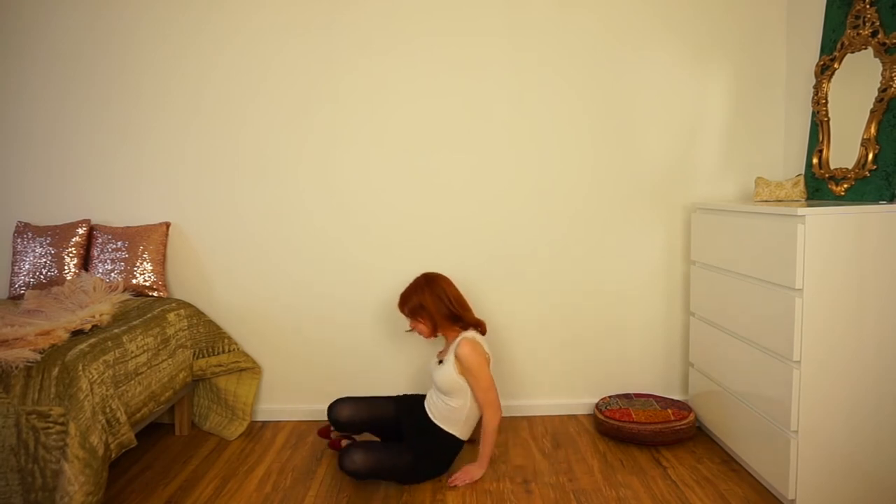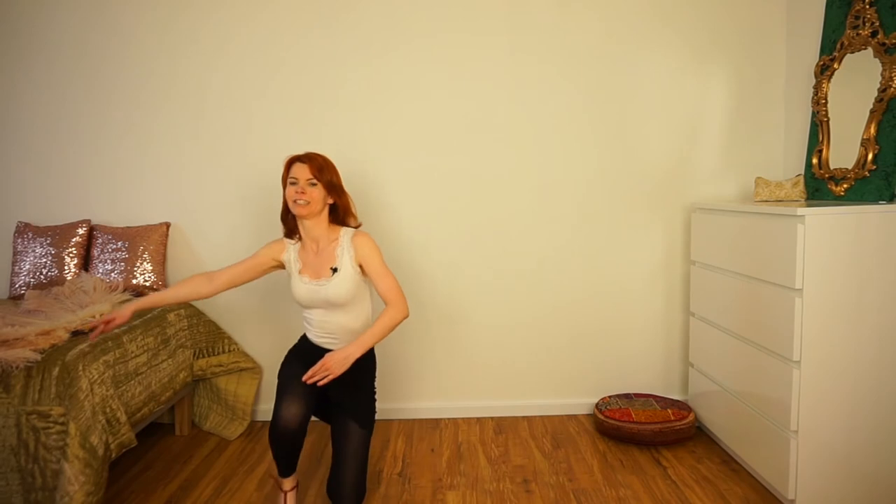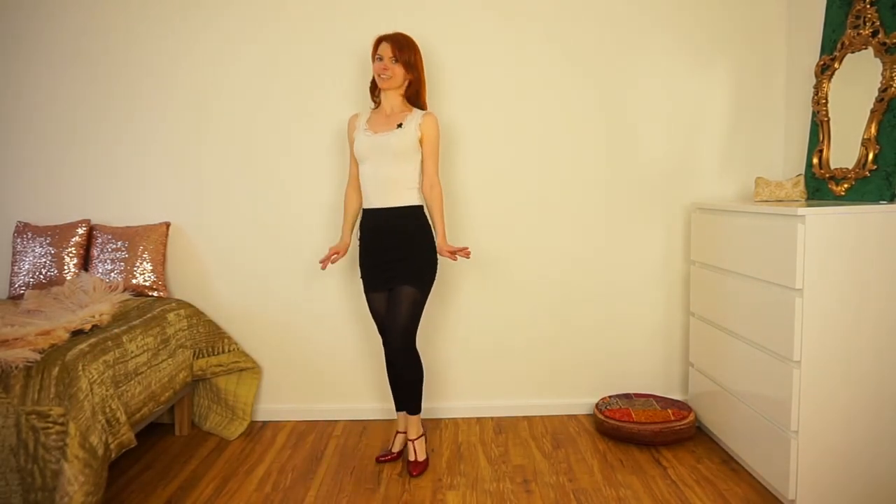And then you come up in whatever way you like. Unfortunately the audience does not see this because you are behind the fan. So now let's do it one more time, a little bit faster.